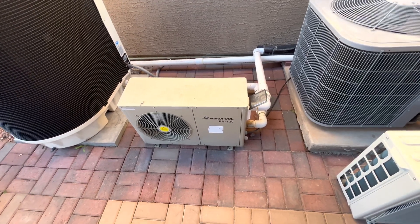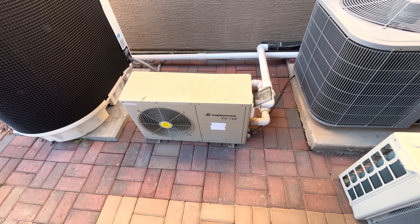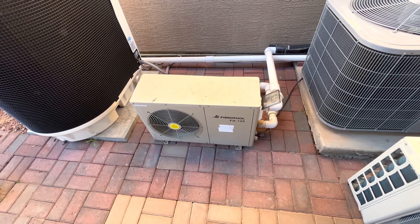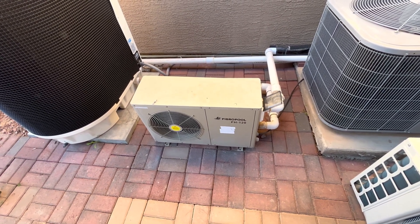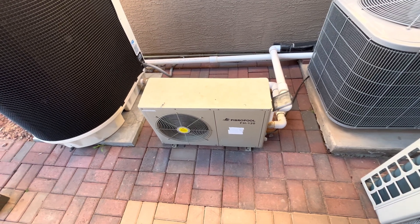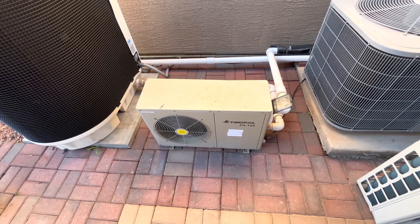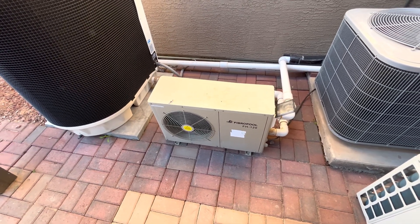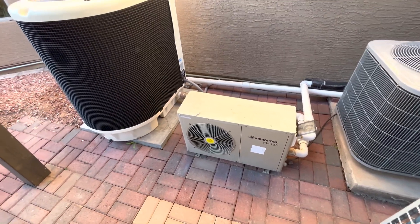I'm hoping that by the time I get this up to 85 to 89 degrees, I'll be able to maintain it and it'll cost me about $30 to $45 a month in the wintertime, even when it's in the 30s overnight, to maintain that pool temperature so I can swim year-round.